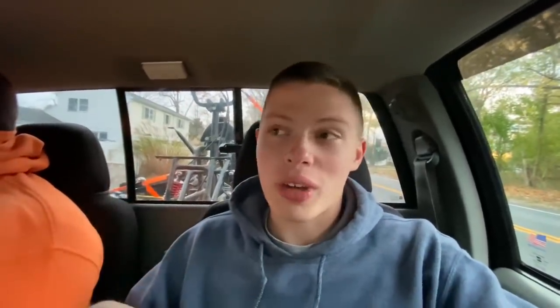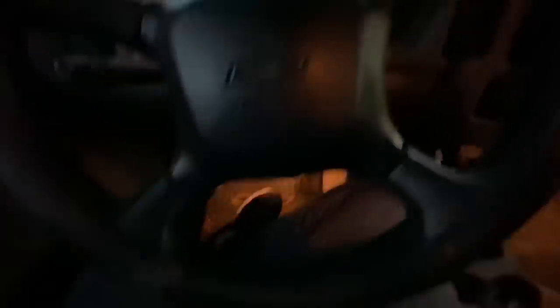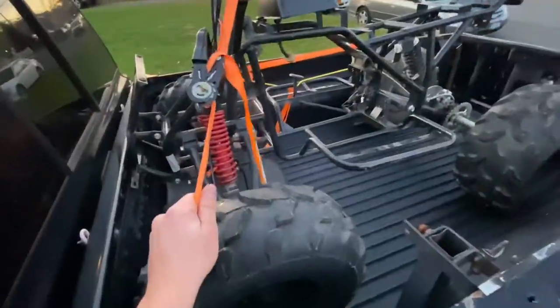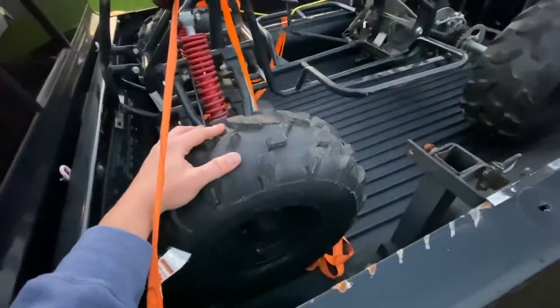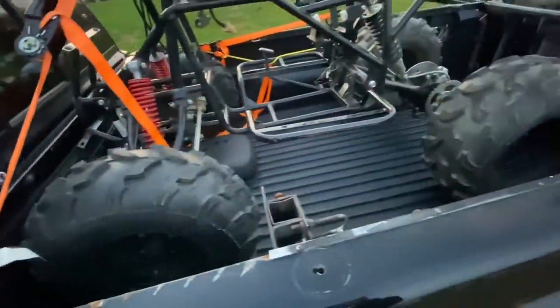Alright guys, we just picked up the quad — it's actually a lot bigger than I thought, but that's really good. We're gonna head back now and I'll show you guys. Alright, we made it and the quad's still on there. Going to get this thing unloaded, but it's getting a bit dark so I'll just show you guys tomorrow.